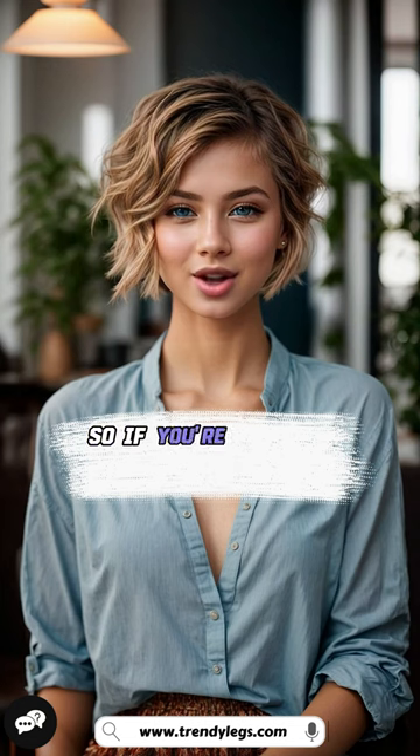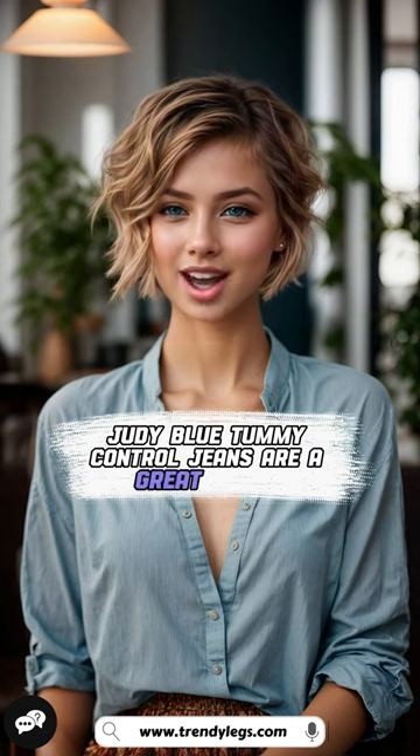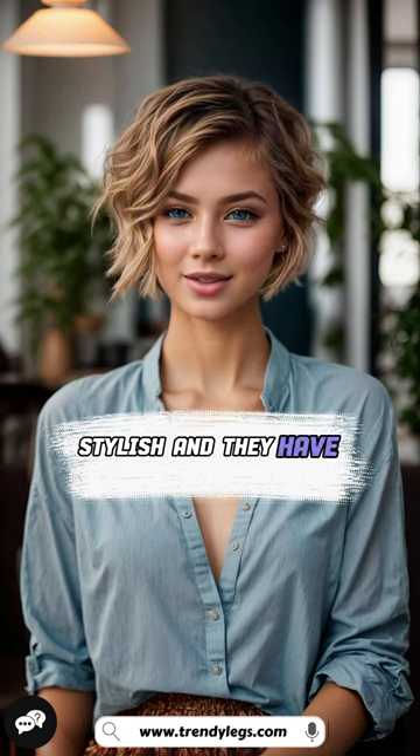So, if you're looking for a pair of jeans that will help you look and feel your best, Judy Blue Tummy Control Jeans are a great option. They're comfortable, stylish, and they have a flattering fit.